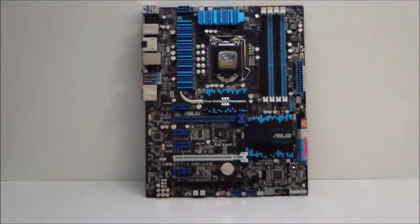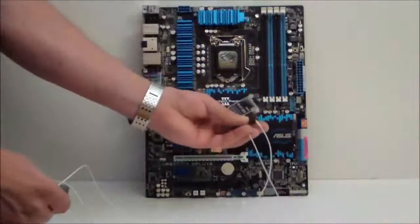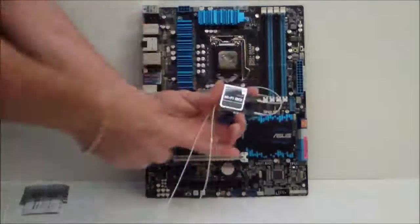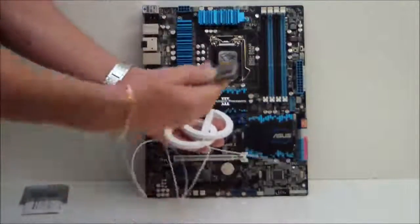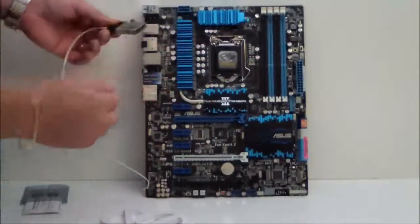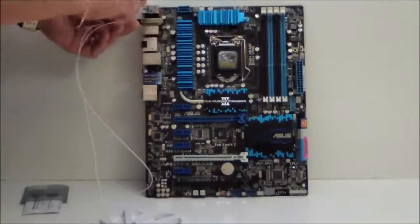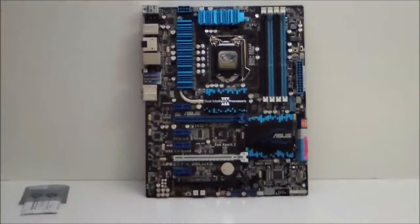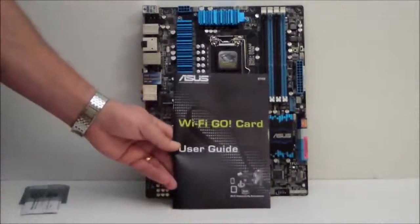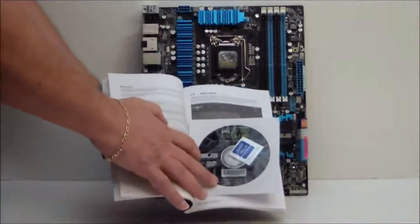As we mentioned, we have Bluetooth and Wi-Fi. This is the Bluetooth and Wi-Fi module. Your antennas get connected to that, and the module goes up in here — there is a screw you'll need to unscrew. Put this into its slot; it does have a pin connector system. There is a hole on the motherboard that you can screw into the back. And last but not least, we have our manuals: our Wi-Fi to go manual and our user's guide, which also contains your drivers.